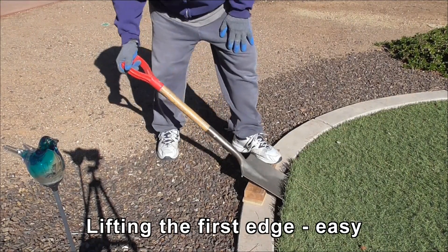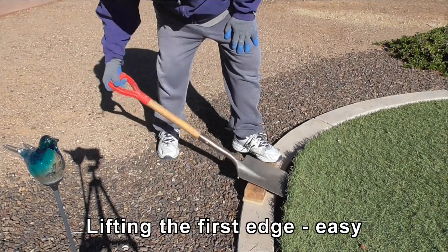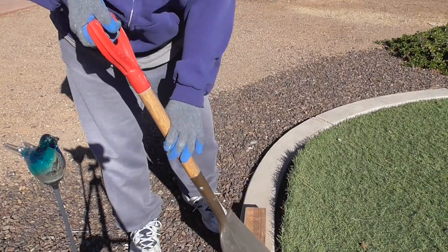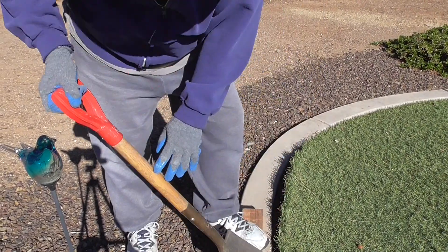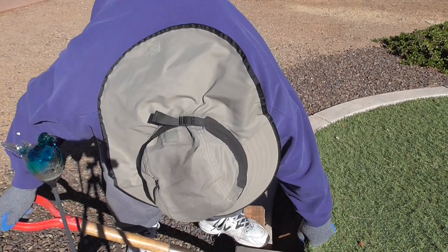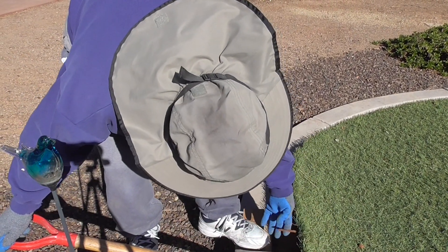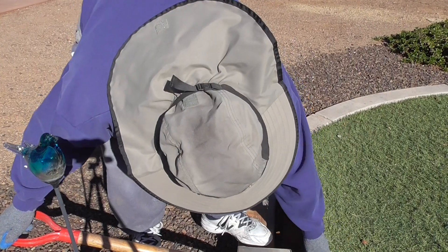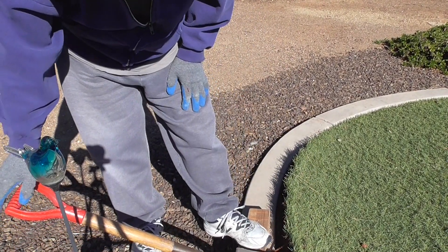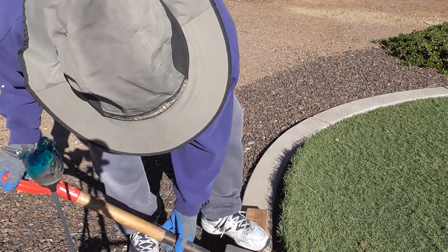Wood block, shovel. The idea is I'm just going to pop it up. I'll probably do this by hand once I get it started. You can see the nails that are holding it down. The rest of it is held by the weight of the sand in there, which I'm going to try and reuse — so we'll see how that works.